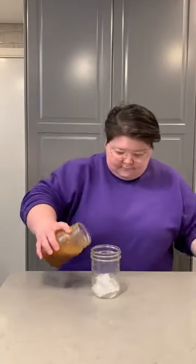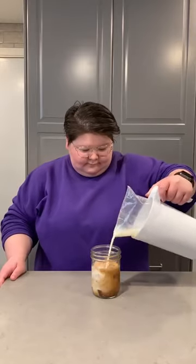After it's all shaken, you're going to pour your creation into another cup with ice. And after that, top it off with a little bit of milk.